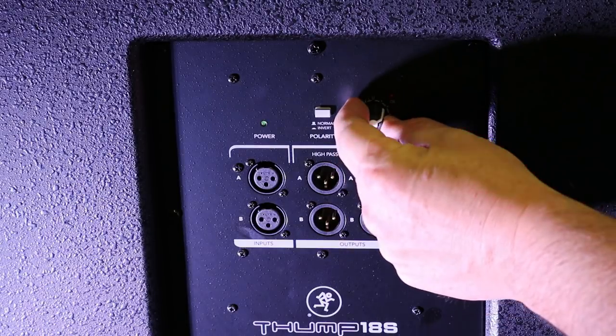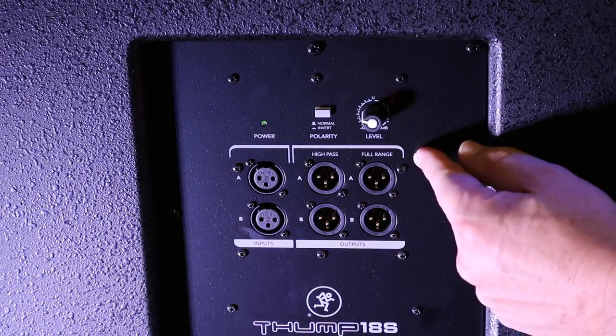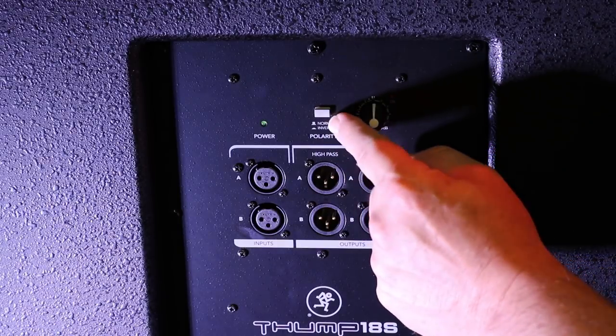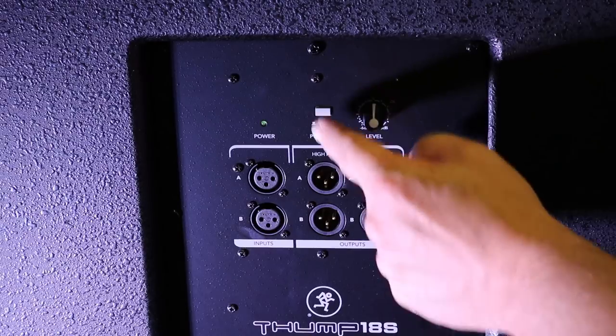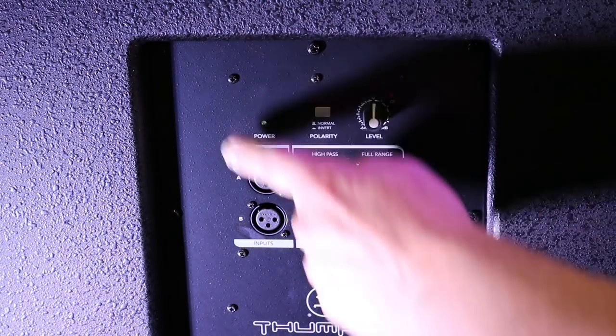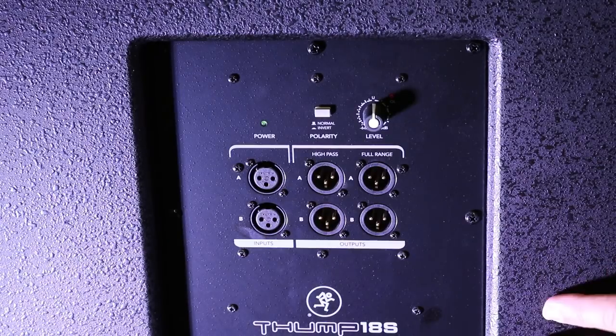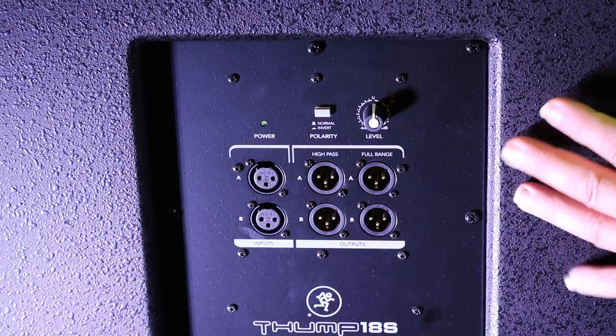That is your gain control — neutral is up on top, you can throw some extra in there or back off a bit. There's also a button for which way you want to drive the sub, forward or back — that polarity option is right there. All the screws are lined up on the back here, so if you ever need to look inside the subwoofer, that's how you get in. We should take one apart one day and see what's actually going on.